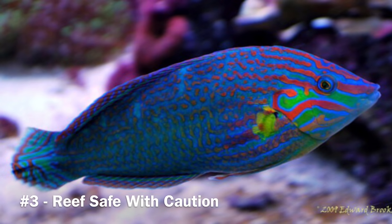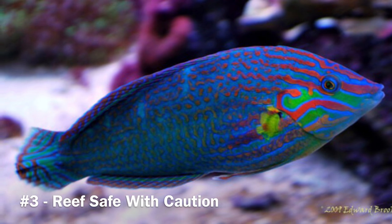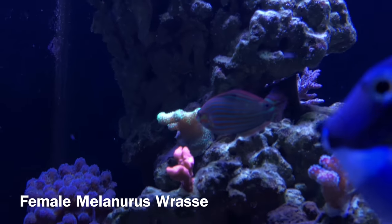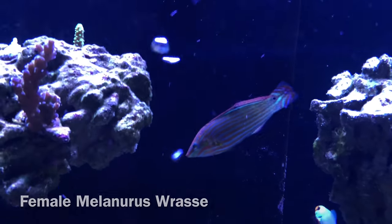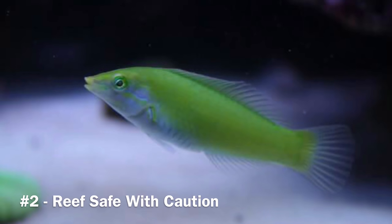The third most dangerous wrasse in my system is the melanarus wrasse. It's still classified as an opportunistic feeder from what I've noticed, but I've also noticed a lot more digging in the sand and a lot more interest in my cleanup crew members. We shall see how this plays out, but for now all is good.